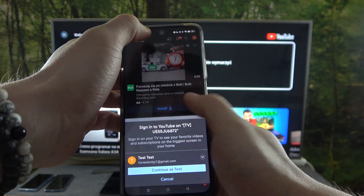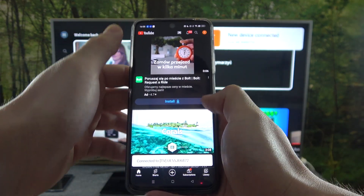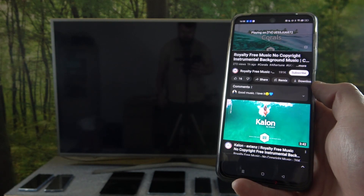Now press the screencast button located on the top of the screen and select your TV. Once the devices are connected, you can play any music or video you want on your smartphone and it will be displayed on the TV.